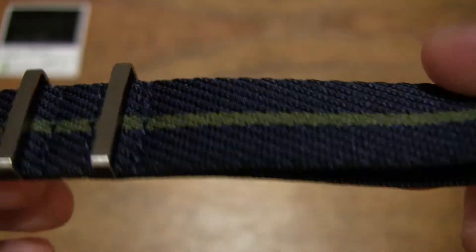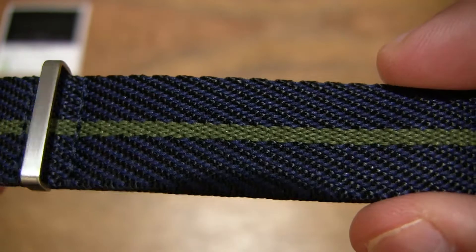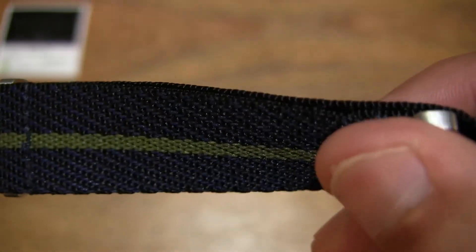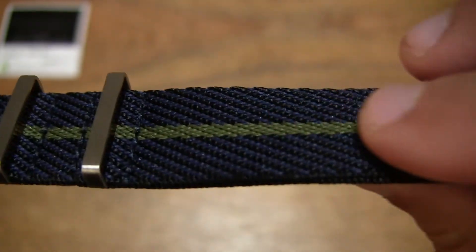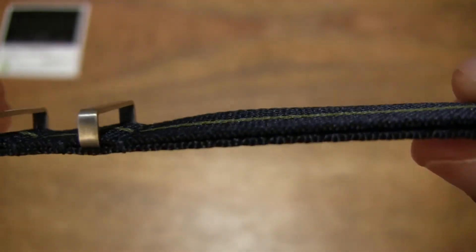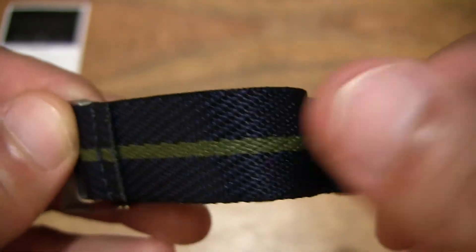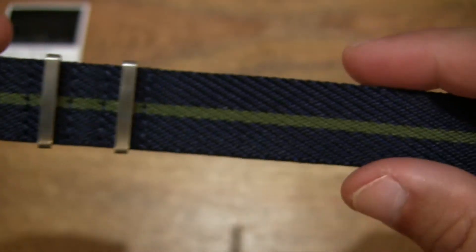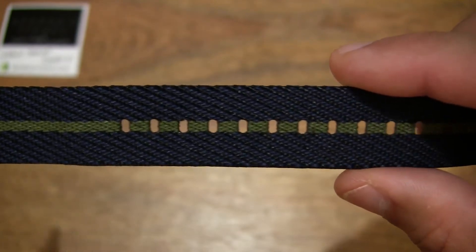The NATO strap itself does have a nice smooth finish to it even though it does appear to have a coarse weave. On the underside it is equally smooth as it is on the top or outer side. Looking in between the layers, we see that consistent finishing with that green single pin stripe running down the middle of the length of the entire strap.